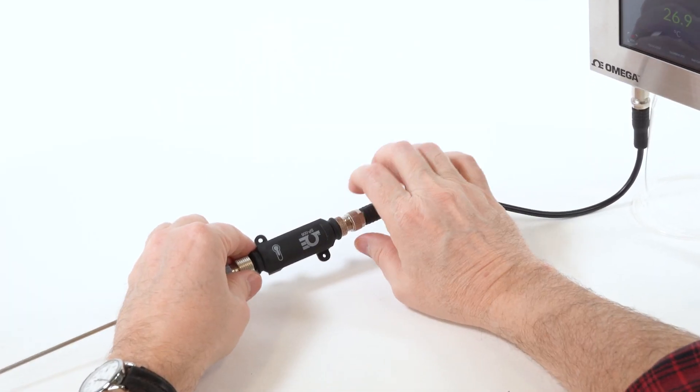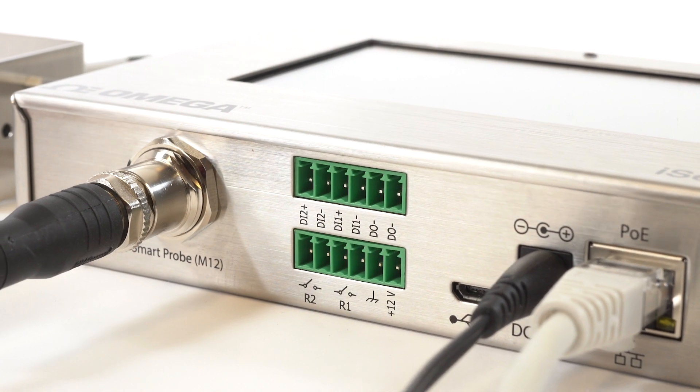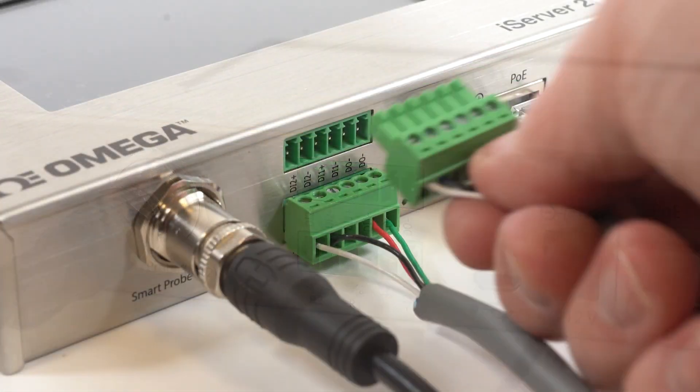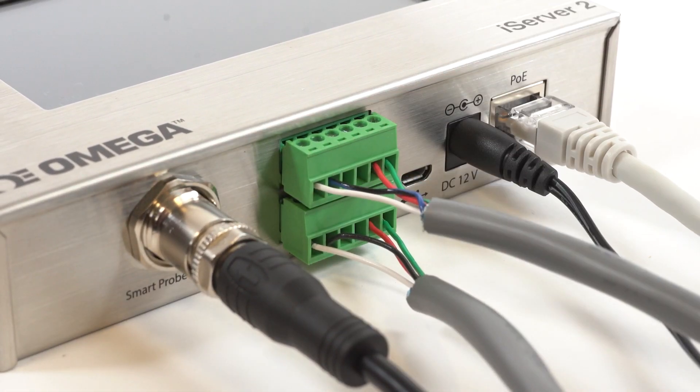The iServer 2 offers modular compatibility with a wide range of Omega Link Smart Probes, and its two configurable I/O ports can be used for applications like driving relays, external and built-in audible alarms, or sensing digital inputs for detecting door switches.